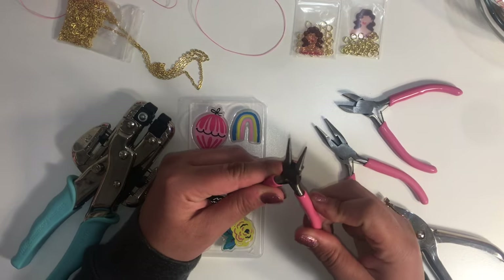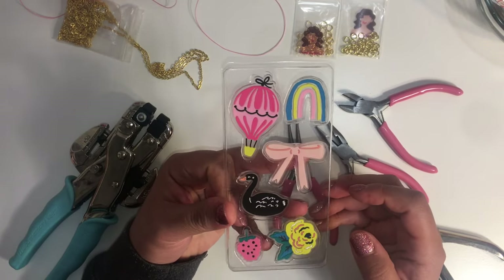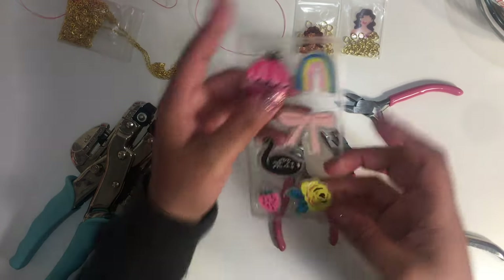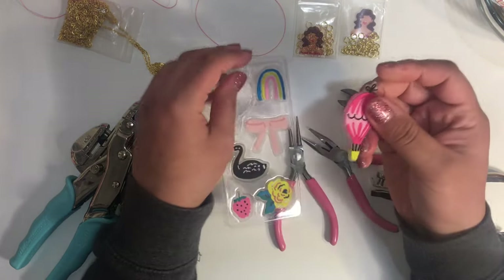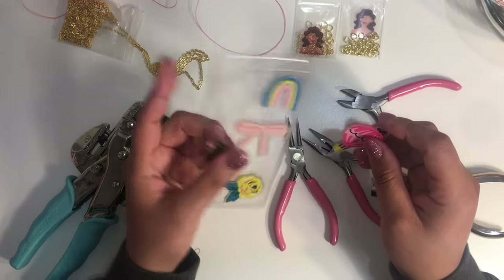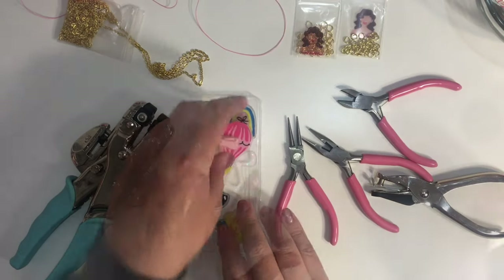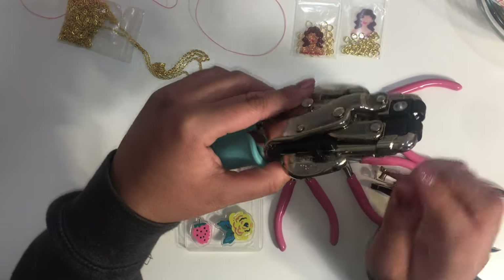Hi everybody, welcome back to my channel. I just wanted to share how I am going to make some charms using the Maggie Holmes Sweet Story rubber accents. Originally I thought that these had a sticker on them, but they don't. So here's the back of them — I thought it was perfect for charms. I'm gonna make a few different ones and show you how I'm going to make them and what I used.